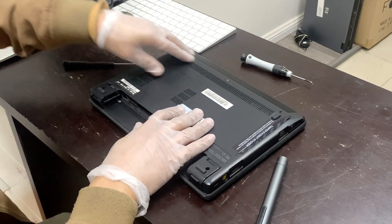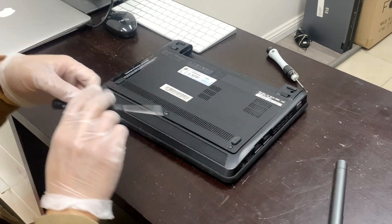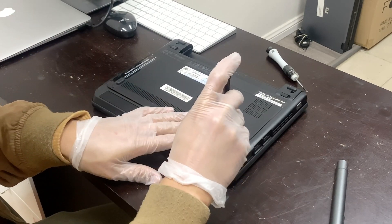Once you are all done, put the cover back on and screw in the T5 Torx screws.